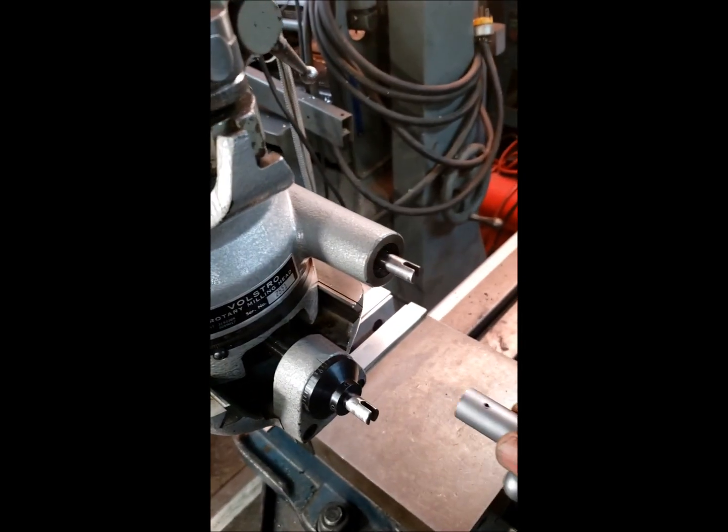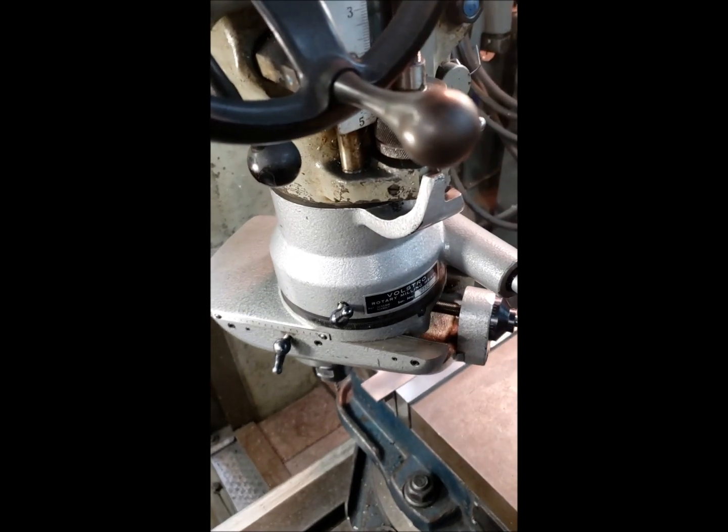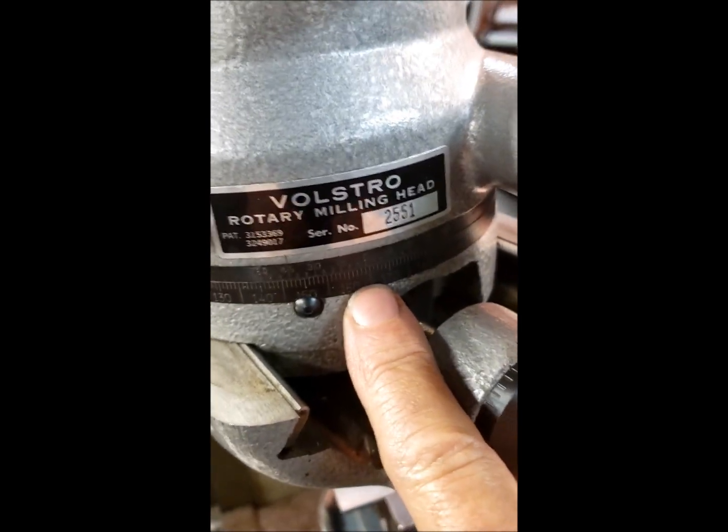Then if we take the handle and move it up here, you can see as we turn the handle, the head spins around. We can look at this scale here — it's hard to see — to tell you how many degrees you're rotating.